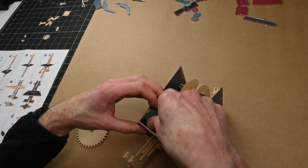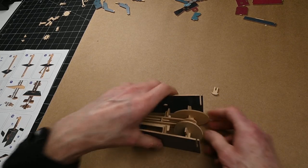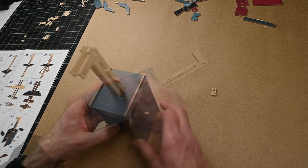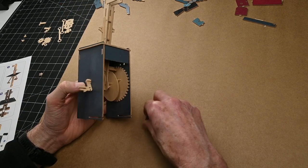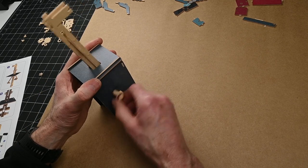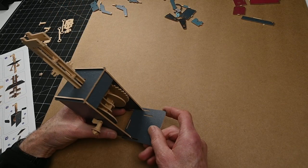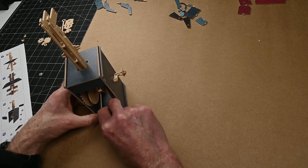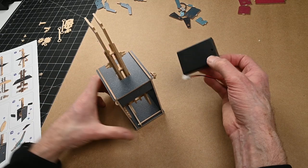Just force that bit in by flaring the sides out a little bit. Then they go in there. That's going to go in there, and that's going to go on there. You can already see the kicking action. The other piece slides on here and goes into the base of the box, along with the battery pack for powering the automata, should you want to do it that way. That fits in there perfectly.